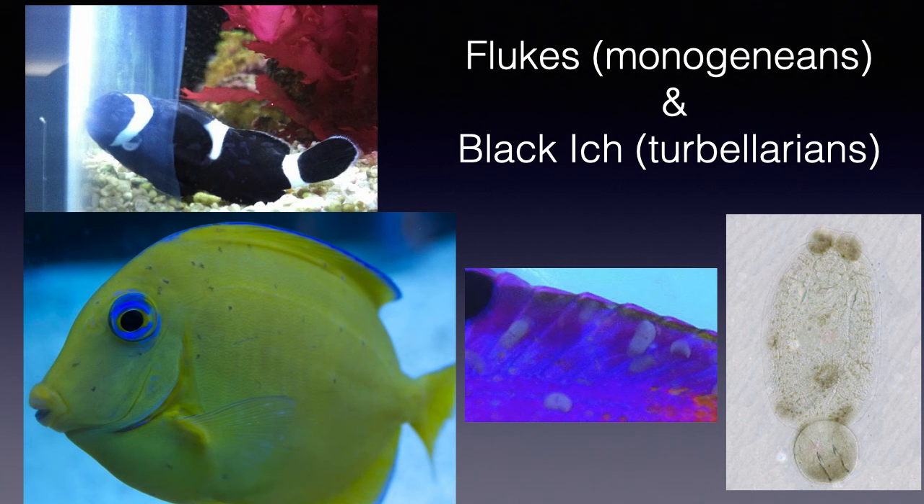This video will discuss marine flukes and black ick. In addition, treatment options for eliminating both worms will be presented.